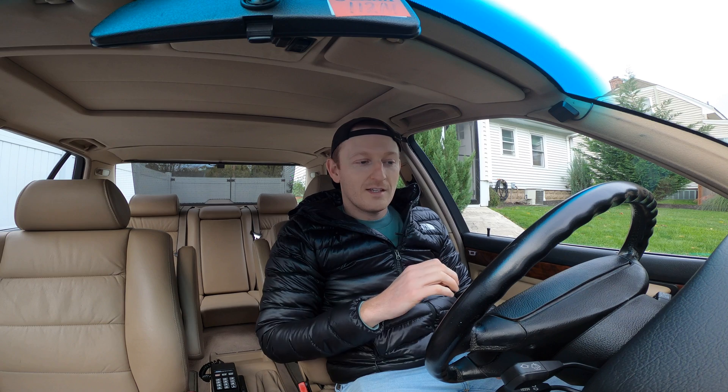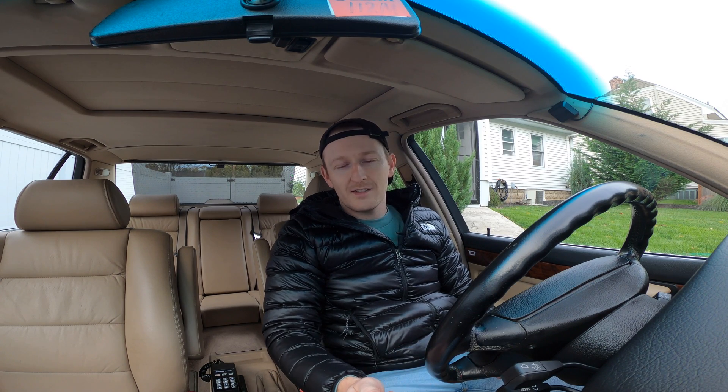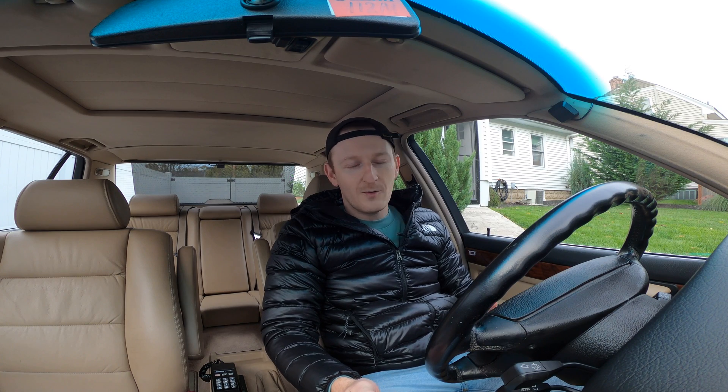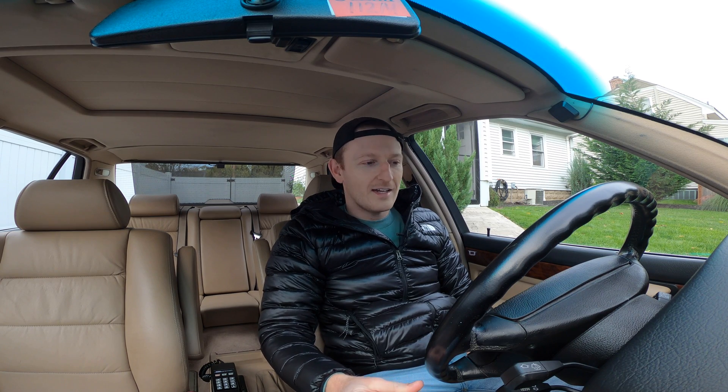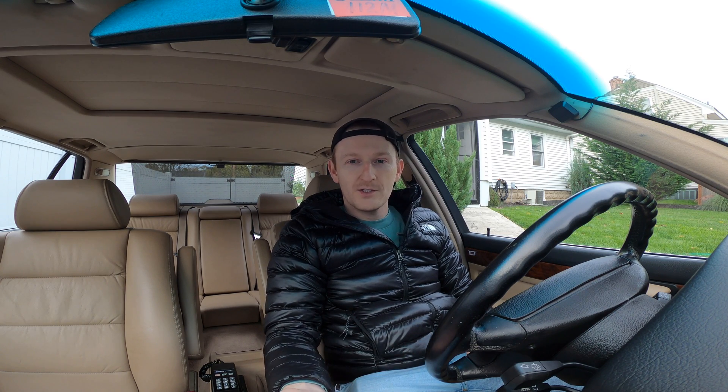Basically what I'm going to be showing you is that in the E32, E34, E36, and I think some E30s, there is something called the stomp test where you are able to test the diagnostic codes or find out what diagnostic codes are stored in the ECU of your computer. And the genius thing about this is that you're able to do it without a scan tool — for free, at home, without taking it to the service department.